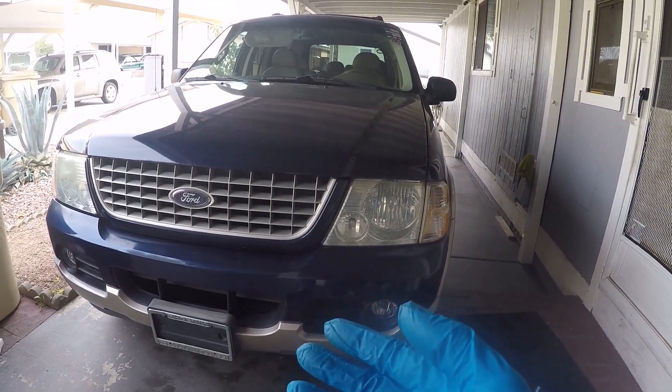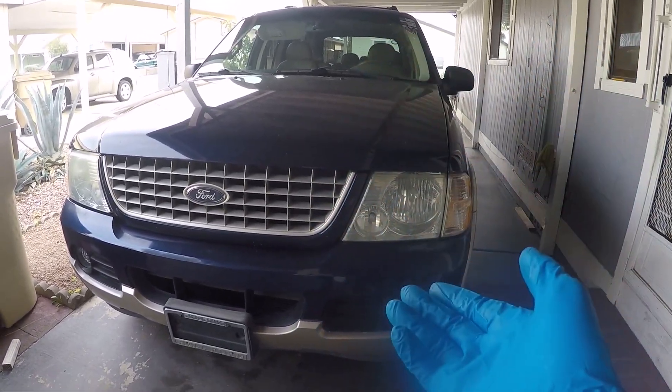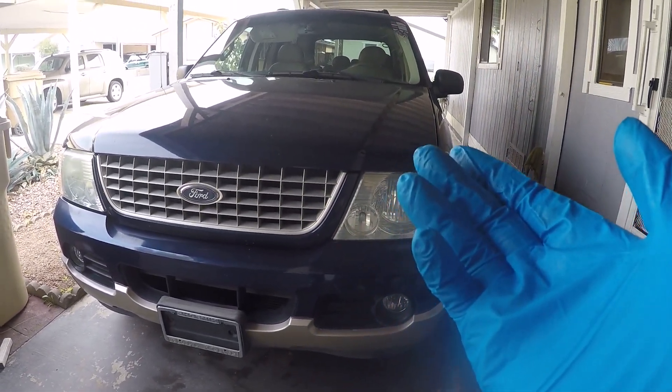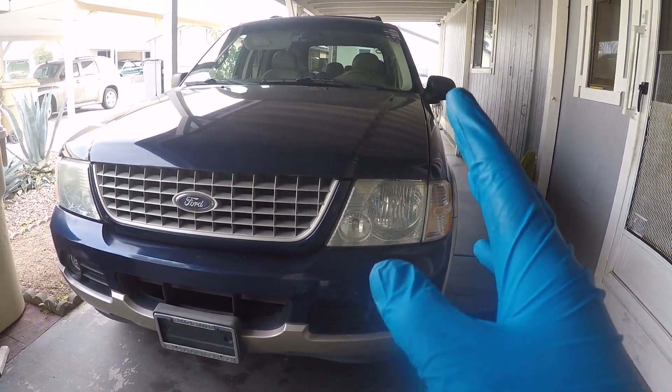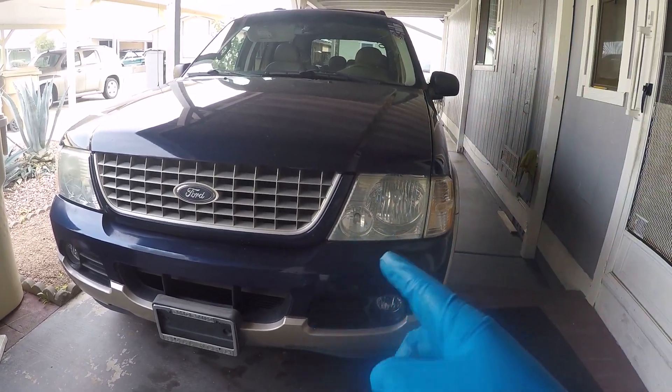I'm going to clean it up, rebuild it, get the solenoid pack back to a remanufactured condition, then put it back in with new fluid and a new filter. I'll let you know at the end of the video how it went. With that being said, let's get started on the work.